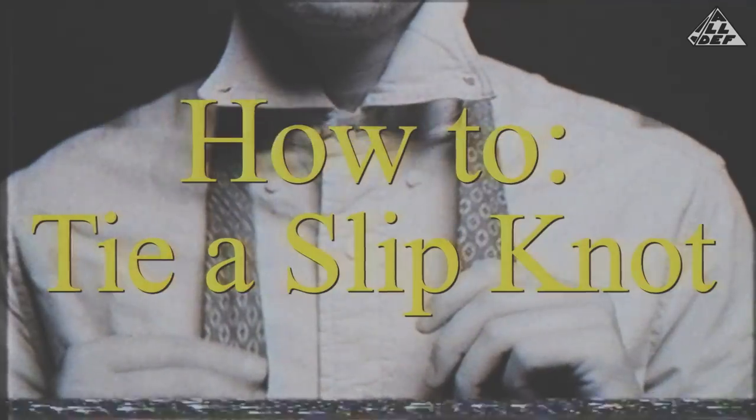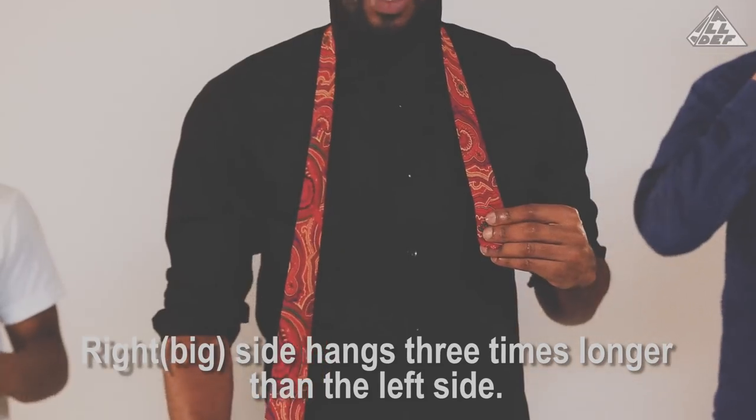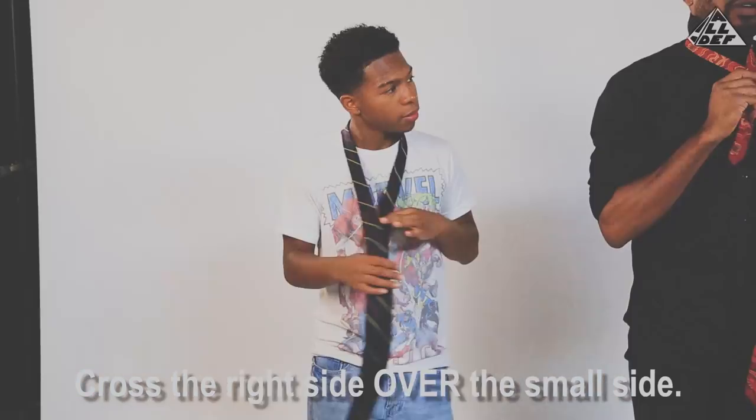The first thing we're going to learn today is the slip knot. It's a basic knot every guy should know — it'll get you out of jail and might get you a job. Step one: make sure the right side of your tie is draped over your right shoulder, about three times longer than the left side. You're going to cross that right on over.